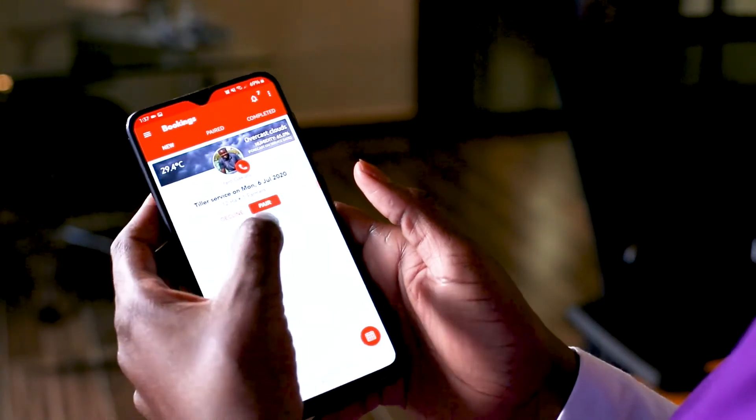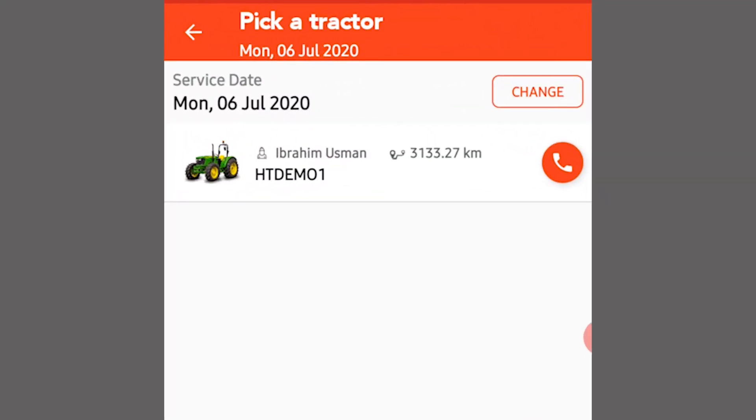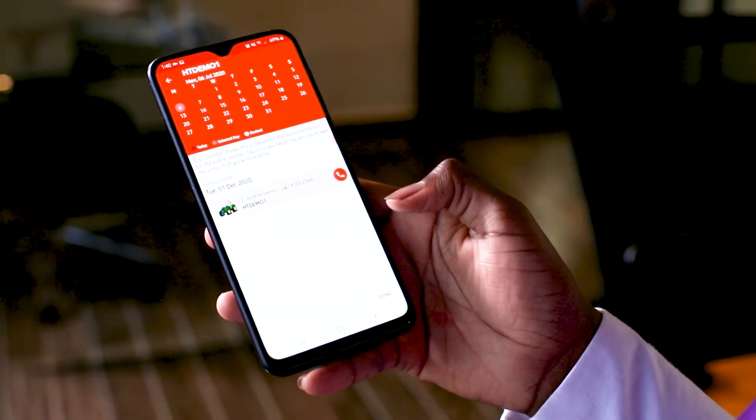To pair a booking, click on the pair button. You can either use the date selected by the booking agent or change the date. Click on done to complete the pairing.